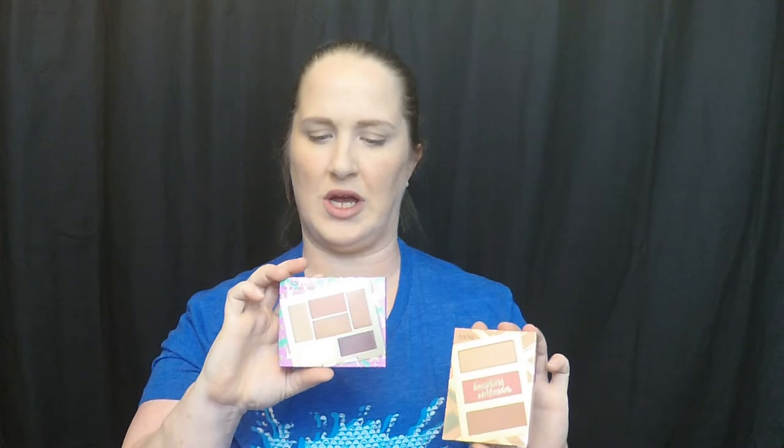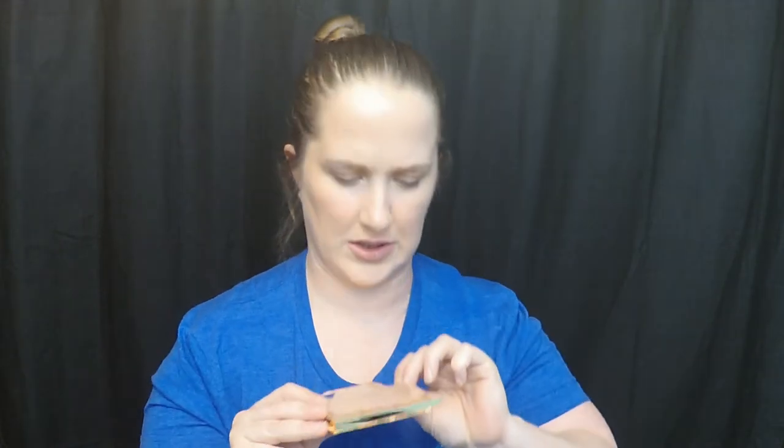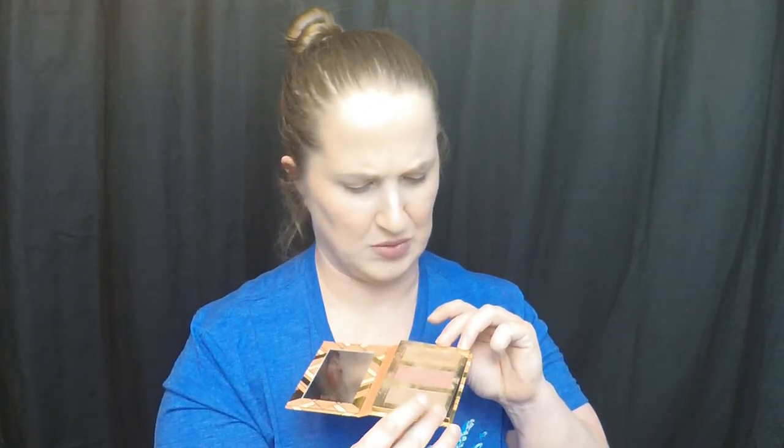And then I got two palettes in this box. I got the Tarte Glam on the Go Eyeshadow Palette and the Tarte Hamptons Weekender Palette. Let's open them and check them out. The top shade is all broken up — that is Beach Getaway. And then the next is Summer House, which is fine, and Farmer's Market. Oh darn, because I really like that highlighter color.